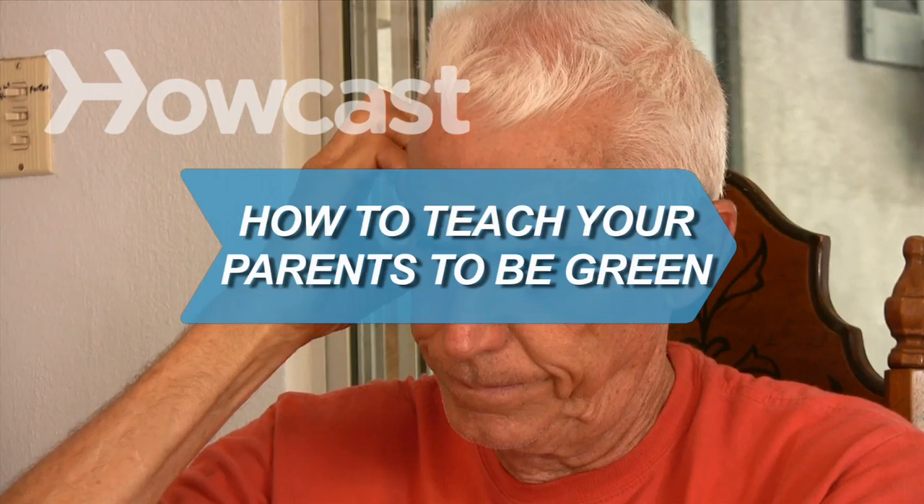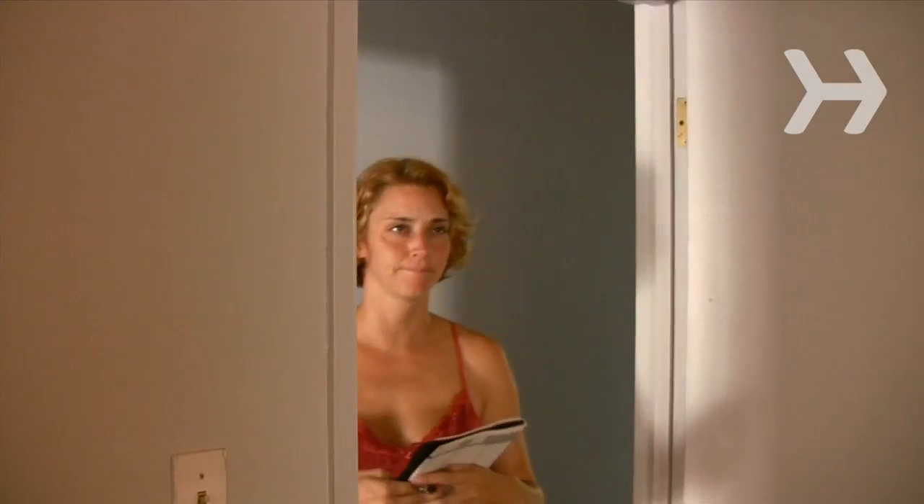How to Teach Your Parents to Be Green. You want to make the world a cleaner place, but your parents just don't get it. These tips will help your family see that green is the way to be.